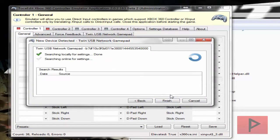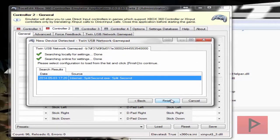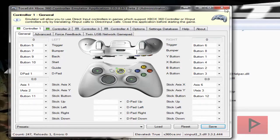It's going to ask you to search for some settings, both local and also online, so go ahead and do that until it's done. Now go to Controller 1 and let's go ahead and test your controllers. Check that the analogs are working, buttons A, B, X, Y, trigger, select, start, and D-pad are all working — great. Click on save and then you're good to go.